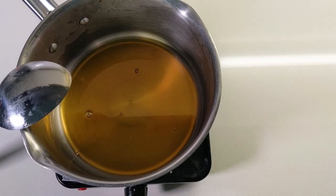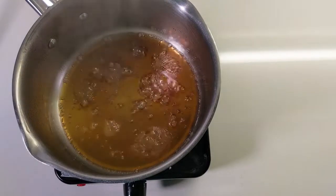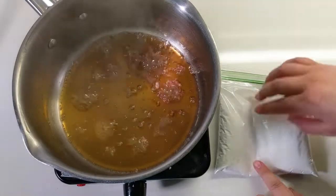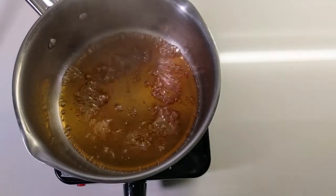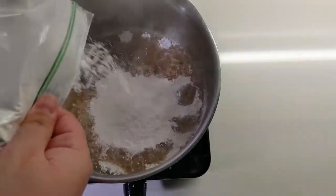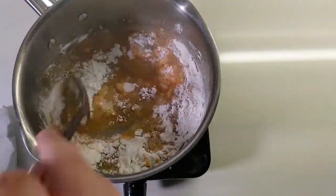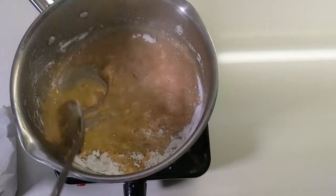Once your sugar is fully dissolved, let the mixture come to a full boil. Once it is well boiling, take your bag of tapioca and subdivide it roughly in half — you want a little bit less than half of the tapioca starch. Add that slightly less than half to your boiling liquid and stir it really well until there are no more big clumps. It's going to be a weird texture and start sounding strange and kind of shrieky, but that's okay — that's what we're looking for.